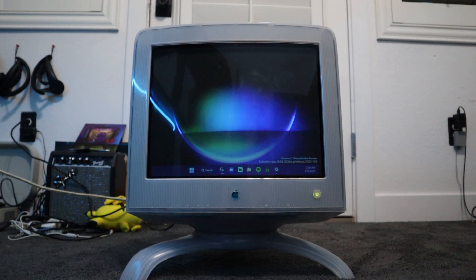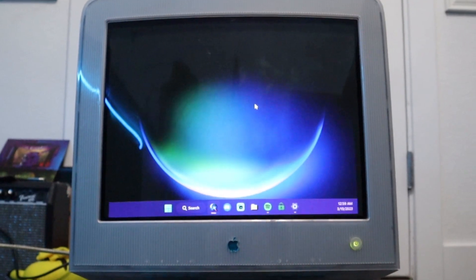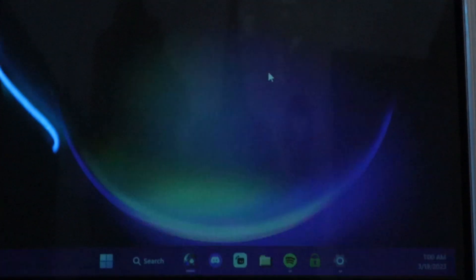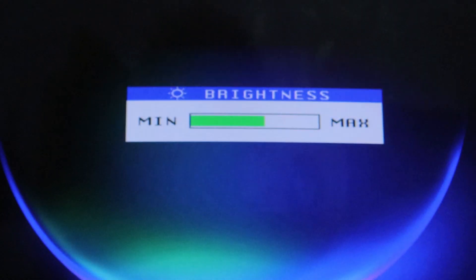Oh my gosh, it actually does — look at this! My camera can't really keep up with the frame rate of the CRT, but oh my gosh, look at that: Windows 11 working on the Apple CRT. I'm curious though if this runs a lot of games on it too, because it is just a display monitor, but I wonder how games look on it.